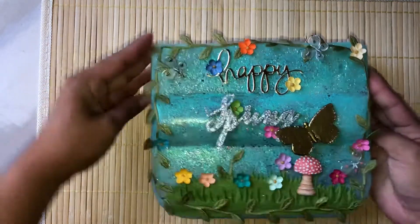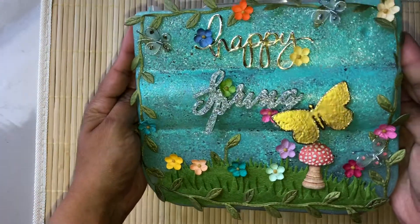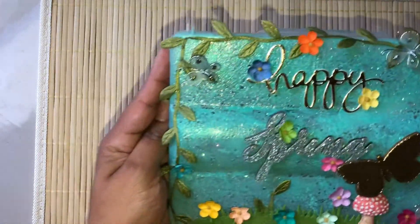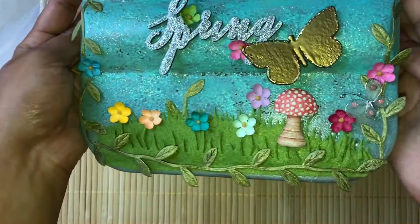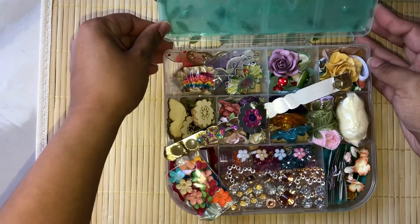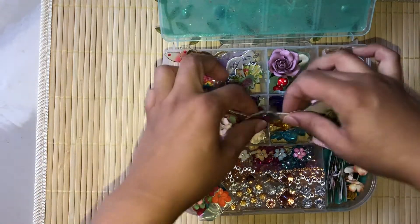So this is the embellishment box — the theme is more of like a butterfly garden theme. It just looks like this in the front: a couple of die cuts and wood pieces that I've altered, some trim and flowers, and some butterflies.